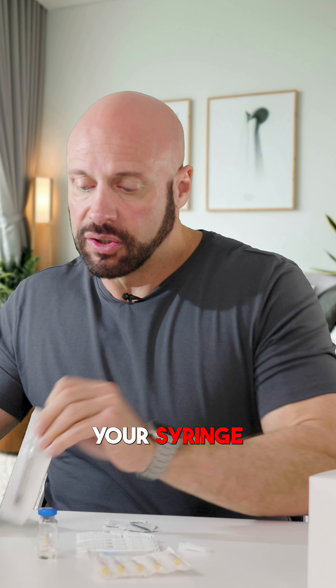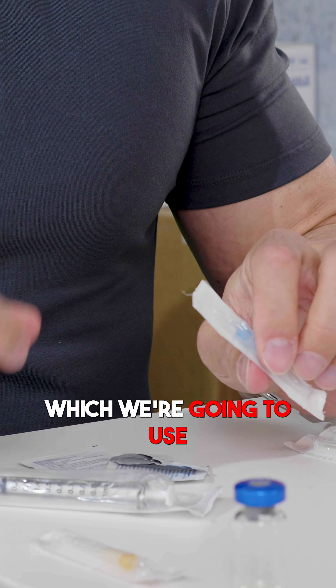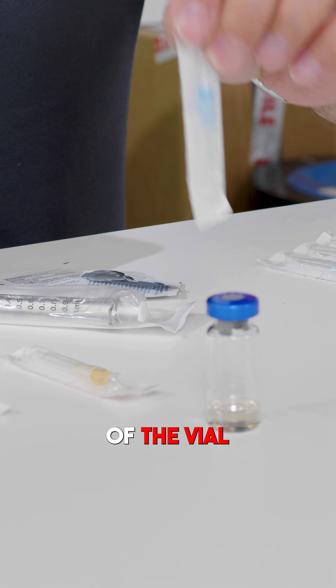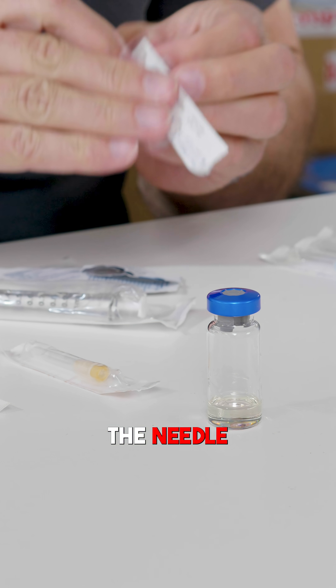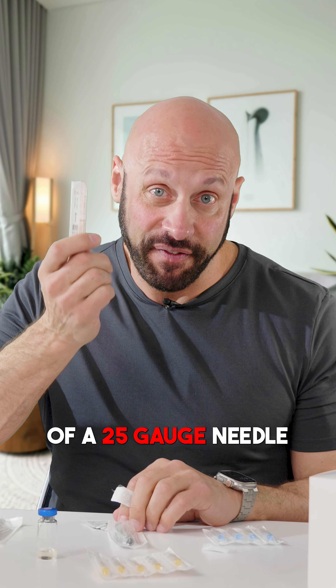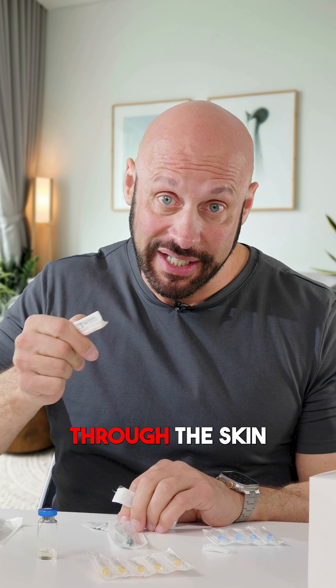Then you want to select your syringe and use your 23 gauge needle, which we're going to use only for drawing out. Because once you go through that rubber bung at the top of the vial, it will dull the needle. You could inject with it, but you also have the benefit of a 25 gauge needle — even thinner — to actually inject into your body through the skin.